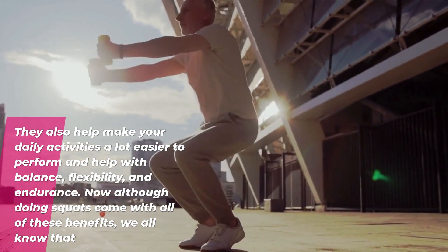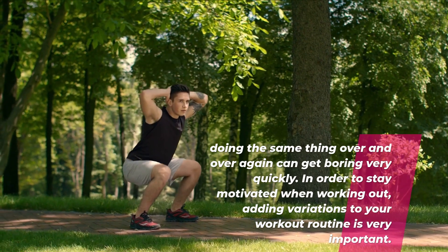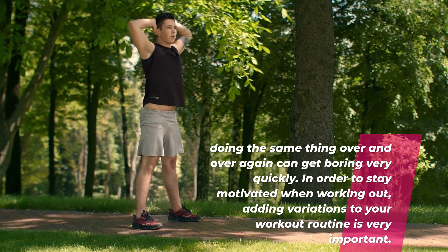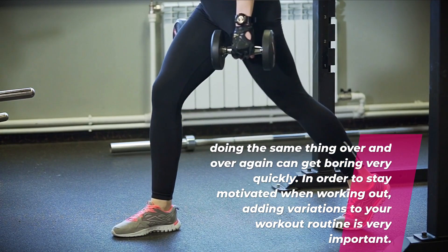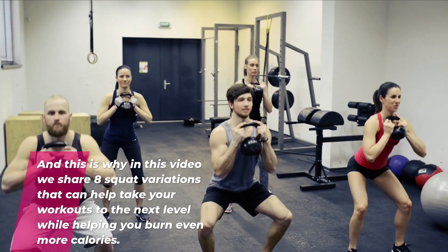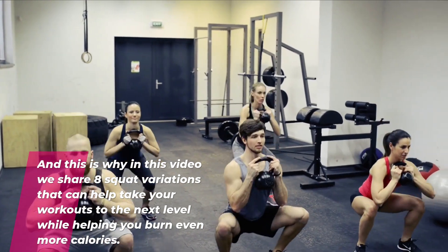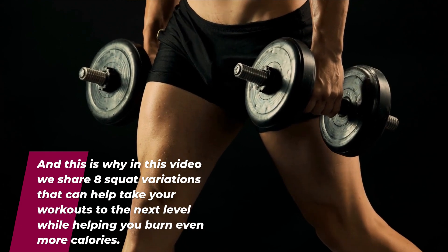Now, although doing squats come with all of these benefits, we all know that doing the same thing over and over again can get boring very quickly. In order to stay motivated when working out, adding variations to your workout routine is very important. And this is why in this video we share eight squat variations that can help take your workouts to the next level while helping you burn even more calories.